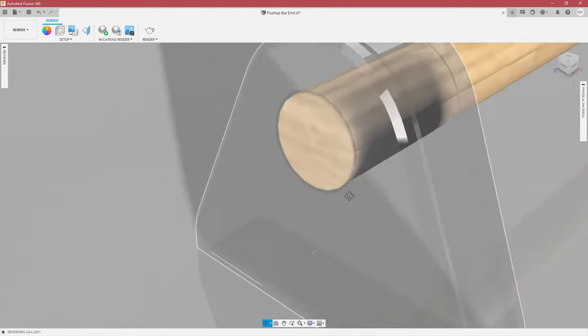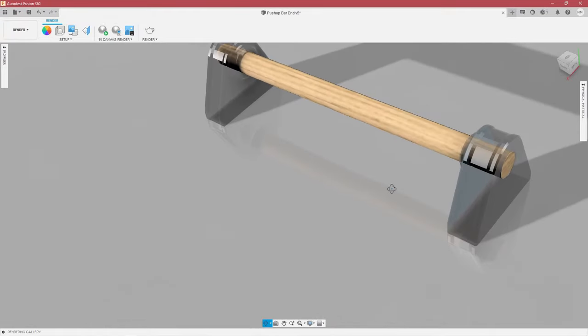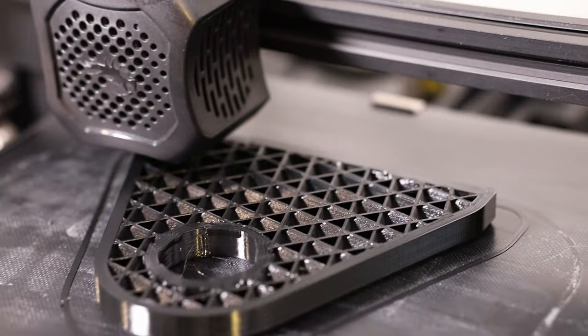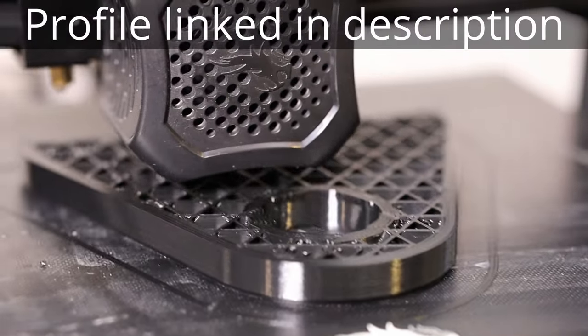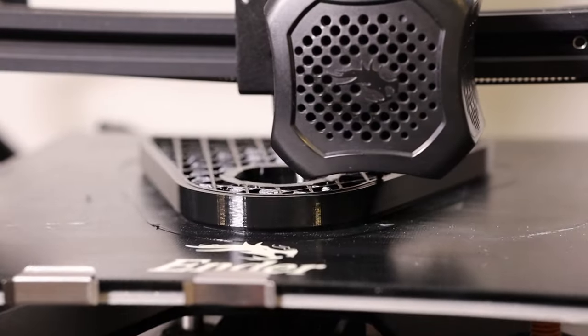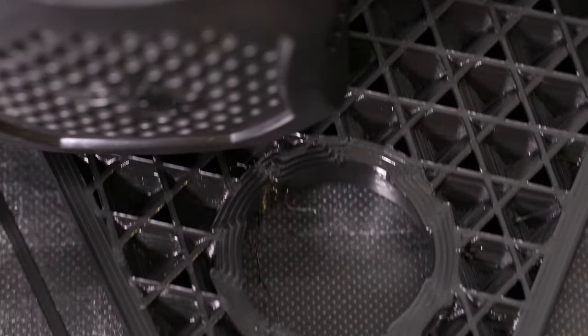Starting with the 3D printed version, I'd like the handle to pass through the ends — I like the look of the through tenon and it will help for a better connection since we're not using adhesive. These ends will be printed as structural parts with a one millimeter nozzle, four walls, 30% cubic infill, and I'm using PETG. ABS or other engineering plastics can be used as well. PLA may not be the best choice for this.